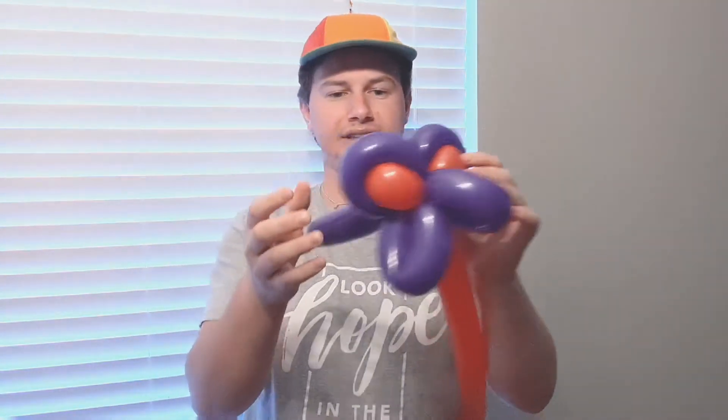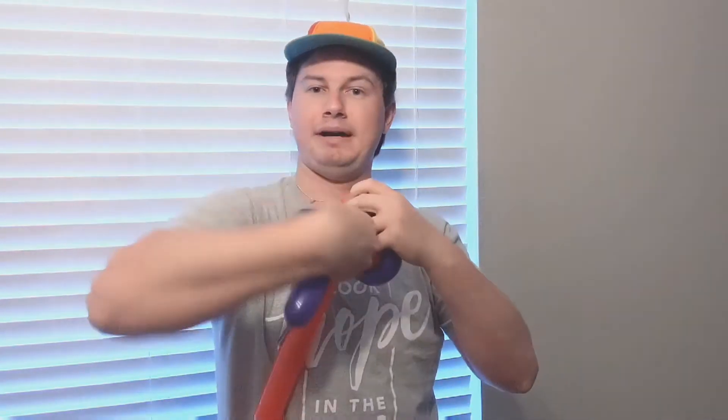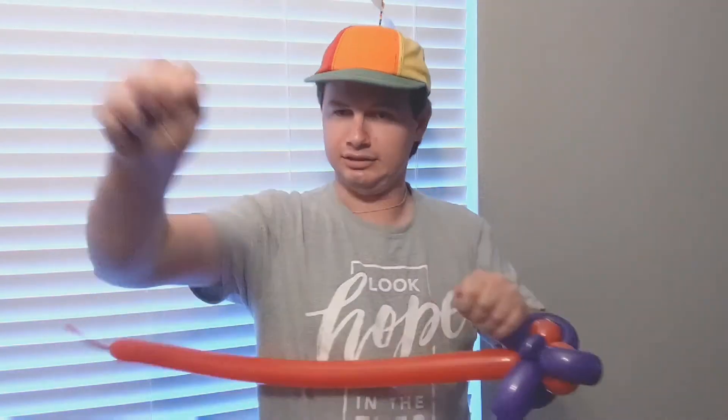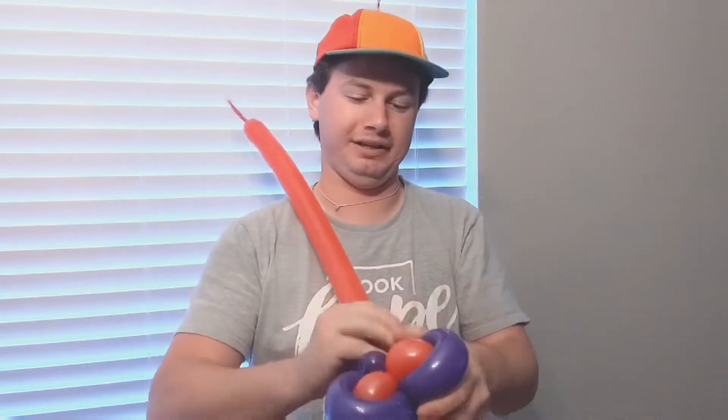There we go, we got two of those. Now to get rid of the tail, just make a little pinch twist, put it back into itself, and then you can get rid of it. Make sure you tighten that off and wrap it in.